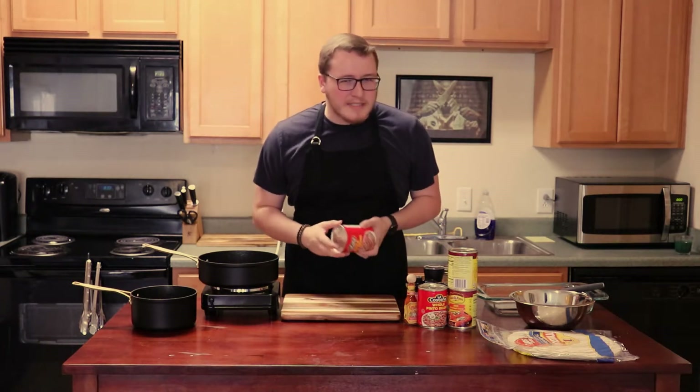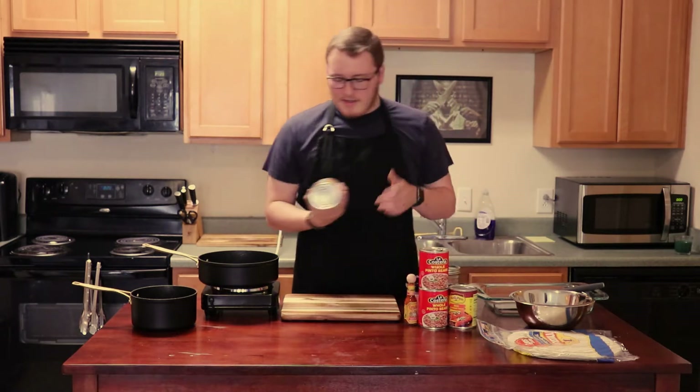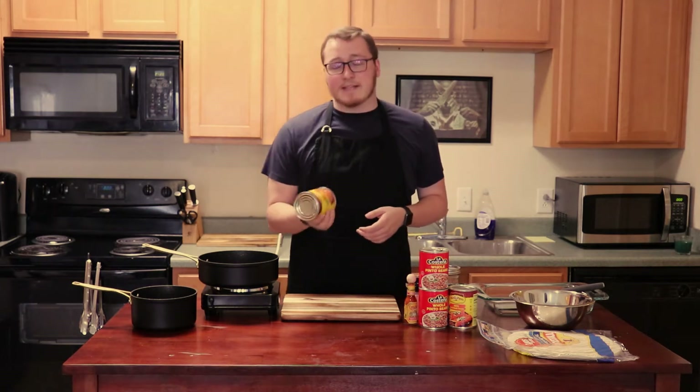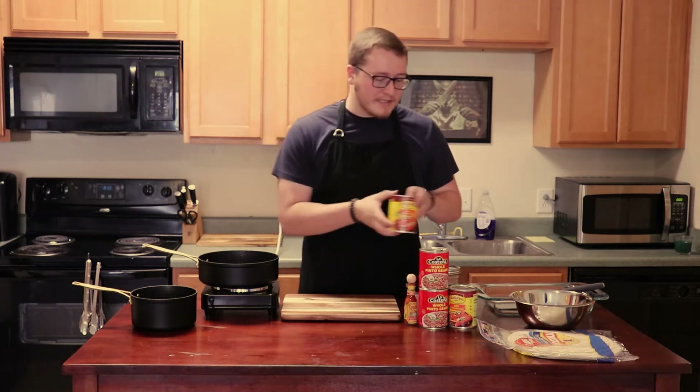Just please don't use baked beans. I had someone try to do this with baked beans and it was horrible. We're using a pre-made enchilada sauce just because we're in college and it's cheaper to buy this than all the ingredients you need to make an actual enchilada sauce, but this is going to work just as well.